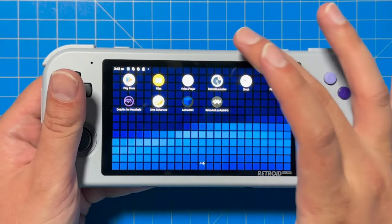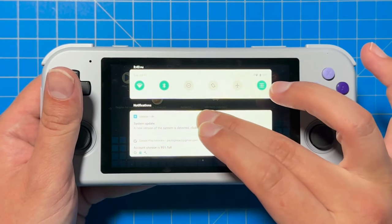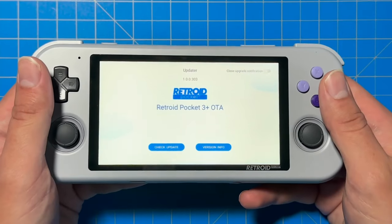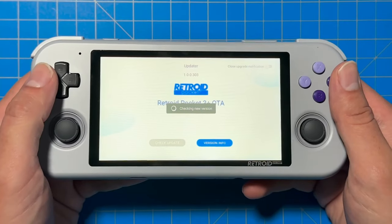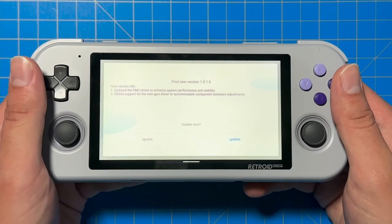A quick side note: if your PS5 inputs are kind of funky with the d-pad specifically on up and down, this is a fix they specifically took care of in a later update. Just make sure your Retro Pocket 3 Plus is fully updated.